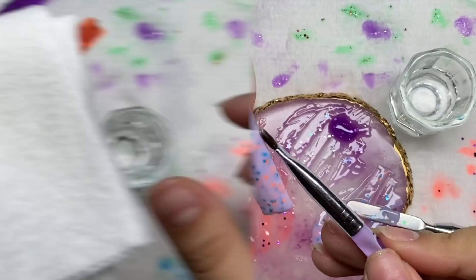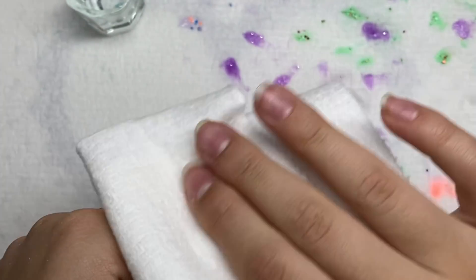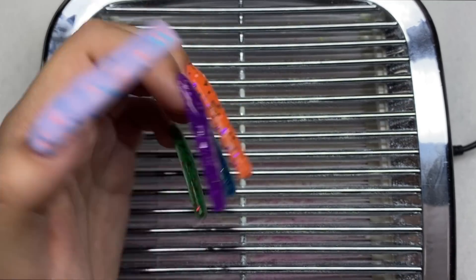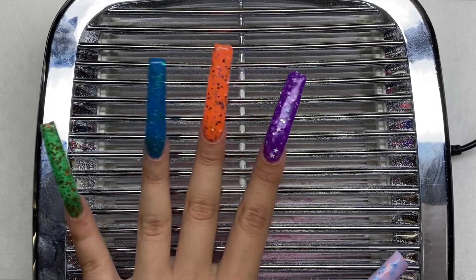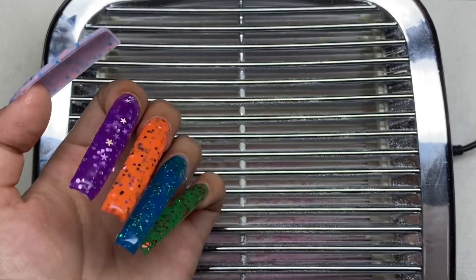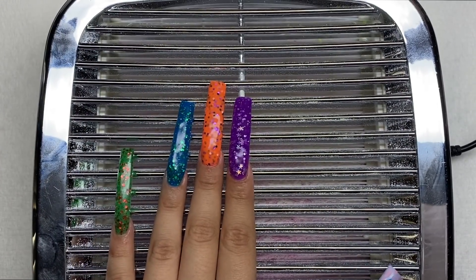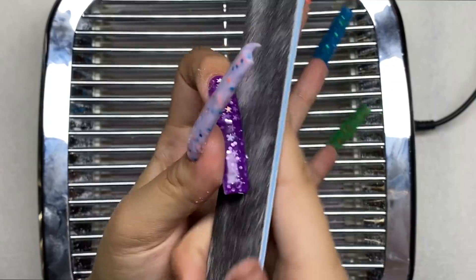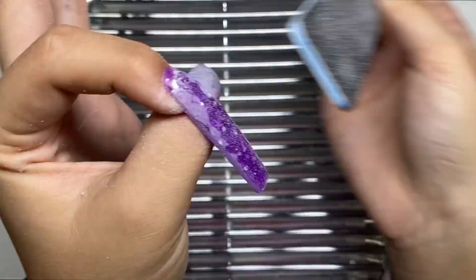Now I'm taking my leftover slip solution and wiping off the sticky layer from all of the nails. Here's how the nails are looking right now — I'm definitely getting Halloween vibes from these. I like them so much; I've never done anything like this. Now we're getting to shaping — I've got my dust collector and my hand file and I'm going to reshape these nails.